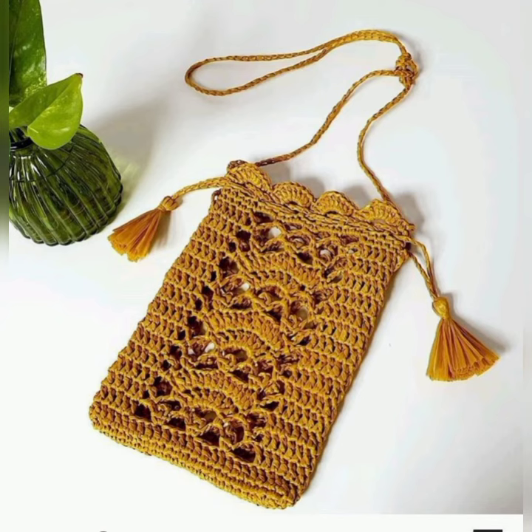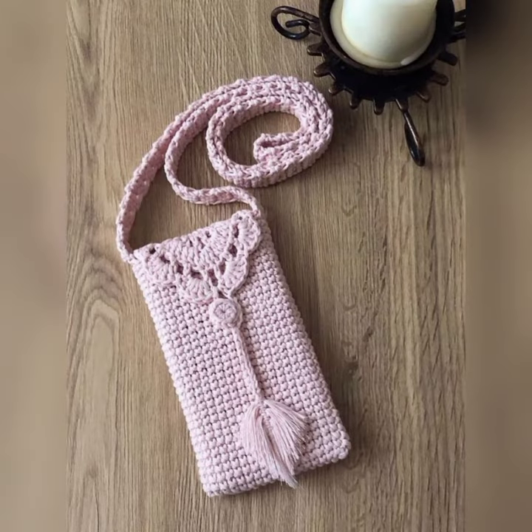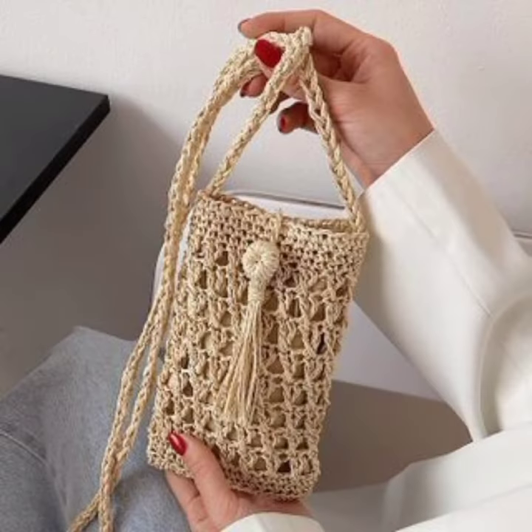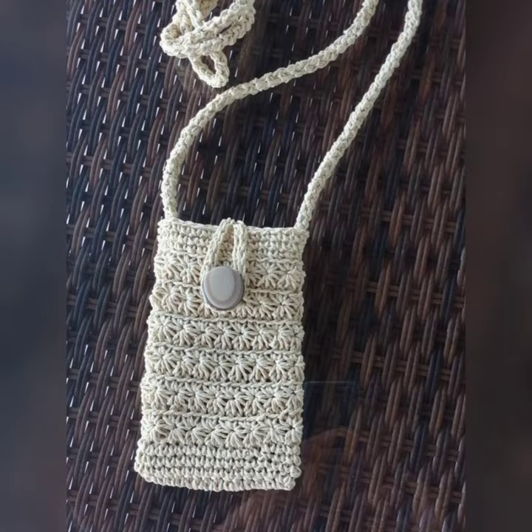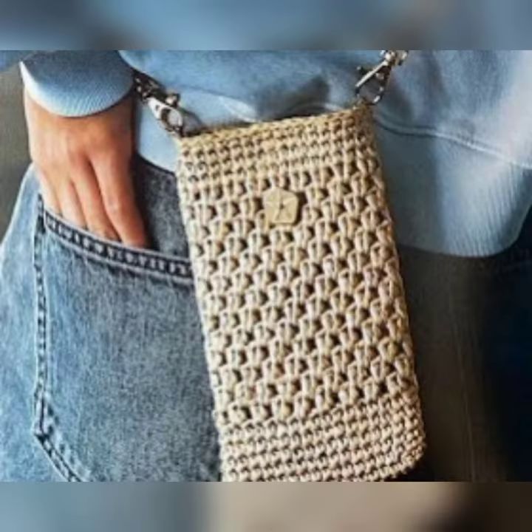This is a very simple crochet cell phone pouch pattern. Just add a decorative button or crochet flower to give it a personal touch. The stitches used are the basic single crochet and chain stitches. It is also a perfect project for beginners who want to practice the stitches they have just started to learn.